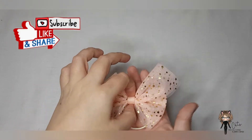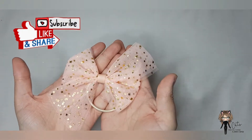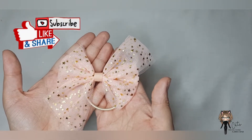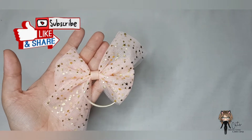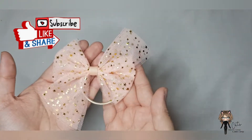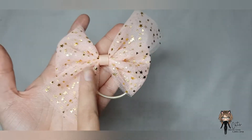Hi everyone, another simple cute little tulle bow for you today, and this one is the half pinwheel tulle bow. I like making bows that people can make in ribbon and taking them into different methods and playing around with them, because not everyone is naturally inclined to do that. This is a pinwheel in tulle and it is so pretty.